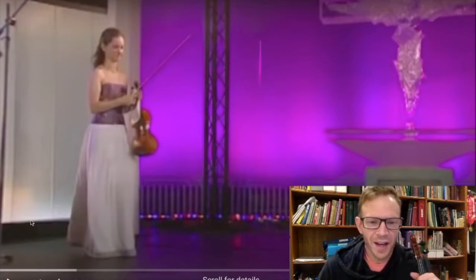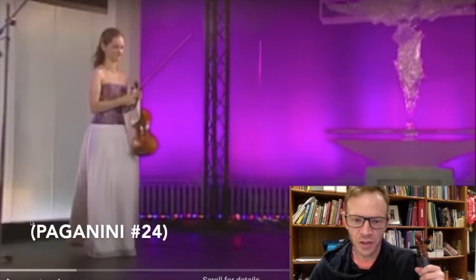Hey, what's up guys? As you can see, things are a little different for this video. It's my first react video. So for this video, I'm gonna react to one of my favorite pieces, one of my favorite violinists, Hilary Hahn. So let's watch it.